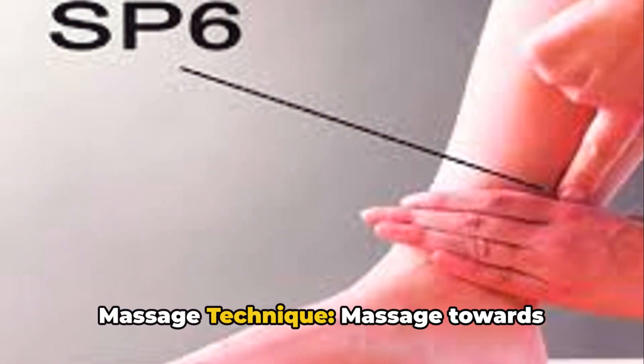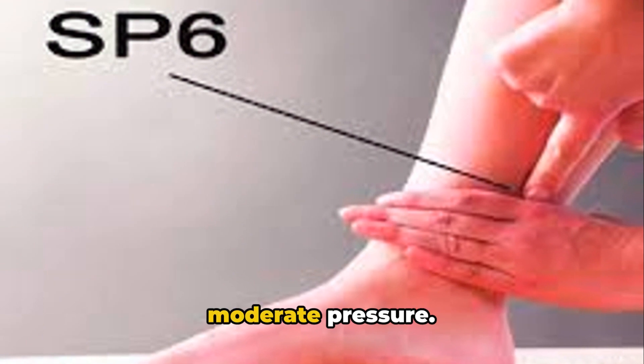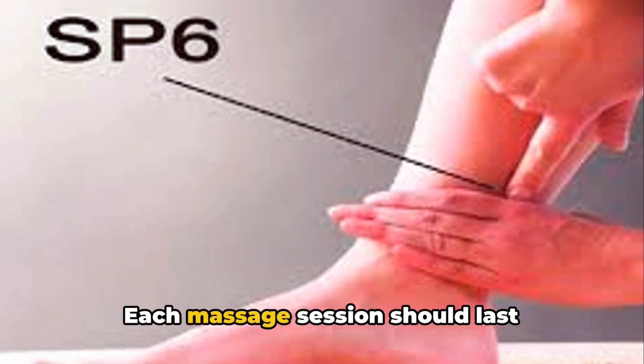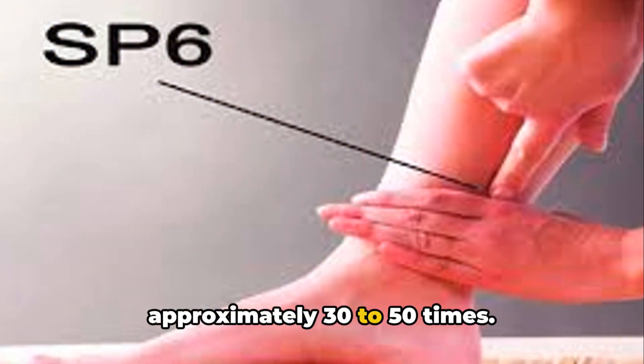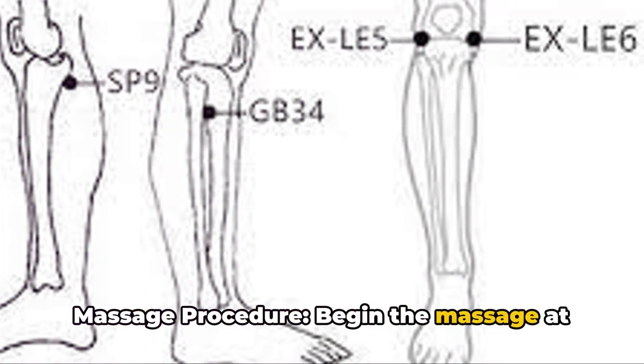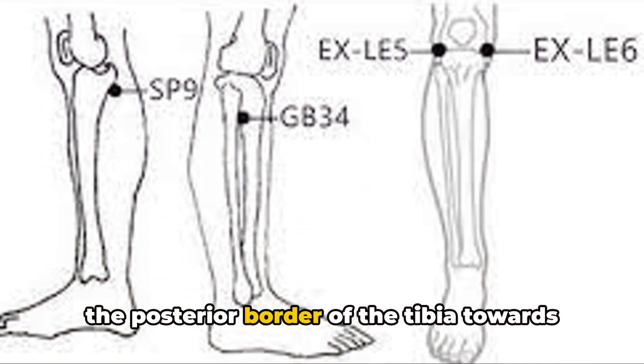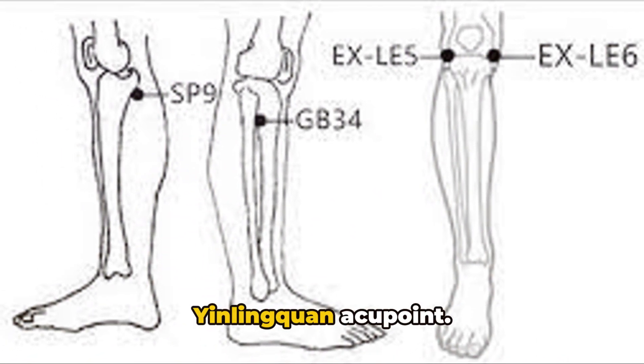Massage technique: Massage towards the Yin Lingquan acupoint on the sole with moderate pressure. Each massage session should last approximately 30 to 50 times. Begin the massage at the Sanyinjiao acupoint and move upward along the posterior border of the tibia towards the Yin Lingquan acupoint.